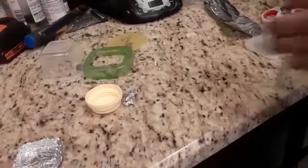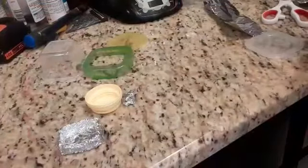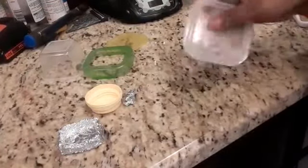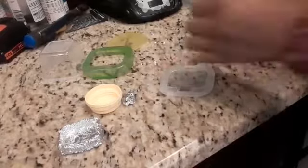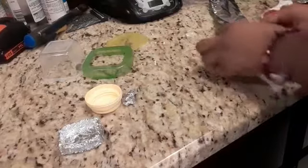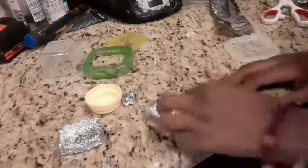You know how I made this for my macaroni? I'll show you a tutorial on how to make it. First, you're going to need a little square object, and then wrap a piece of foil around it until it looks like this.